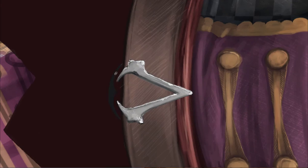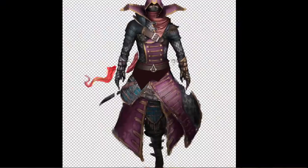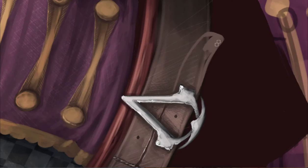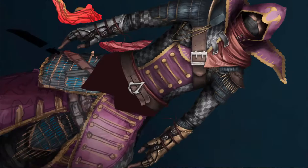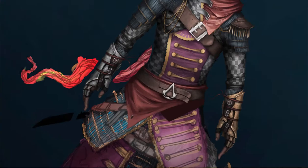Here you're seeing me do the traditional Assassin's Creed logo belt buckle. I think almost every Assassin's Creed game's main character has this Assassin's Creed logo somewhere on their clothing as a belt buckle. I added it in because I thought it would look cool, and it actually does look very cool.